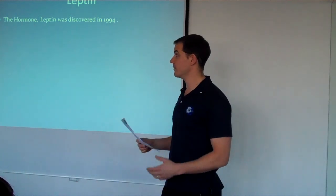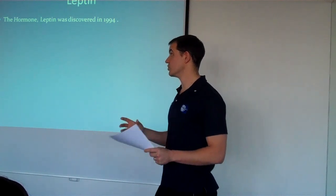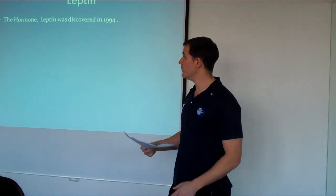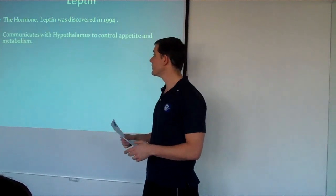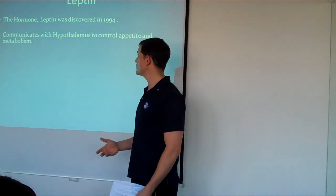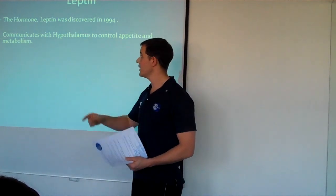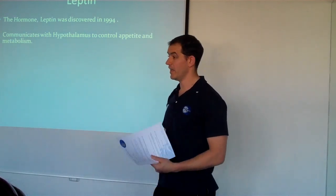The hypothalamus will control your metabolism and your appetite depending on how much leptin is being produced. So the more fat, the more you eat. If I go out on a binge, my fat cells will grow, therefore more leptin will be produced. The hypothalamus will then say, right, we've got to control this — so we're going to increase your metabolism and slow down your appetite. That's how it should work.